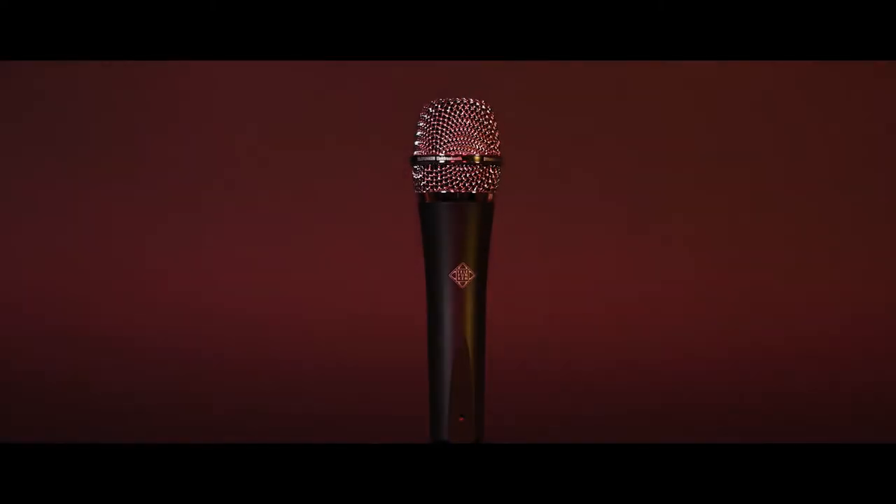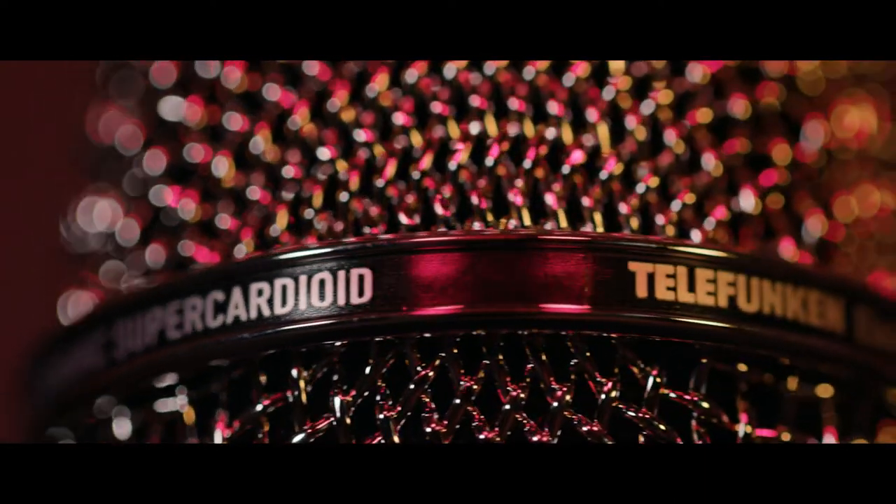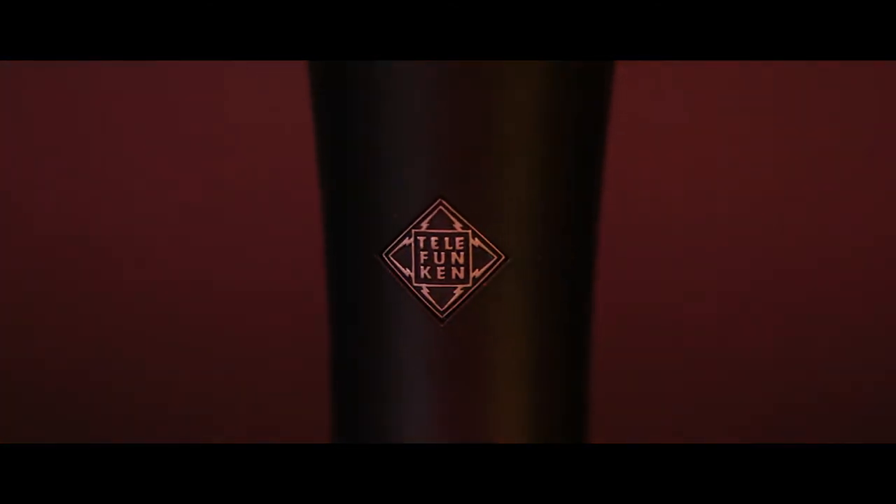This is the Telefunken M80 Dynamic Microphone. It features a super cardioid polar pattern and a custom wound output transformer. Sonically, it offers a brighter, more open sound in comparison to other industry dynamic microphones.